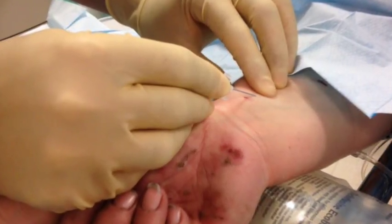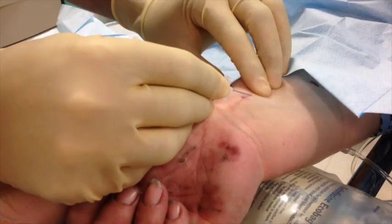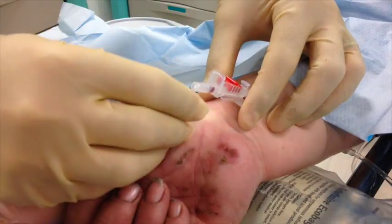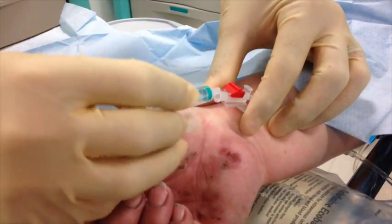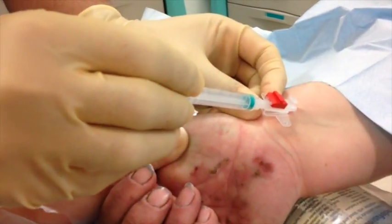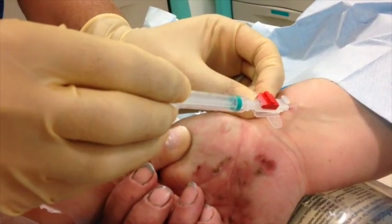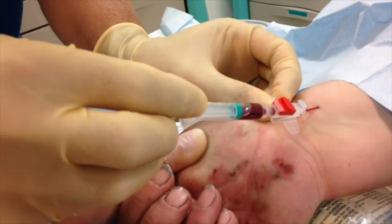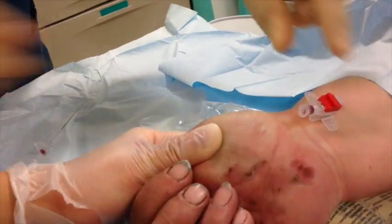Once you're through the skin and you hit the artery you'll get flashback into the cannula. At that point, push the cannula straight through the artery, thereby transfixing it. Now remove the needle from the cannula and attach a 2ml syringe — you shouldn't get blood coming back because the tip is no longer in the artery. While gently pulling back on the plunger, bring the cannula very slowly out in the same direction you inserted it, and as soon as you get flashback, advance the cannula.